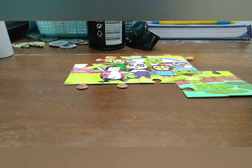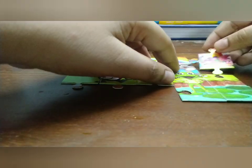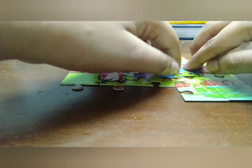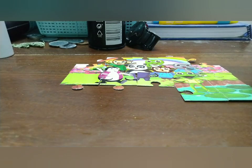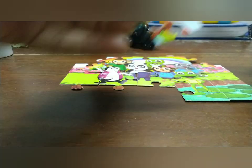Now we need to make the rainbow complete — I look at the pieces and think they're going to match. We also need to complete the elephant's nose; we completed that but it's not sticky. After that we need to put in one butterfly — the butterfly goes in the upper side of the frog.